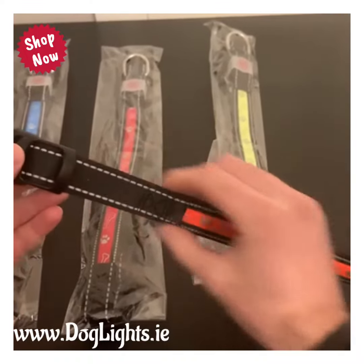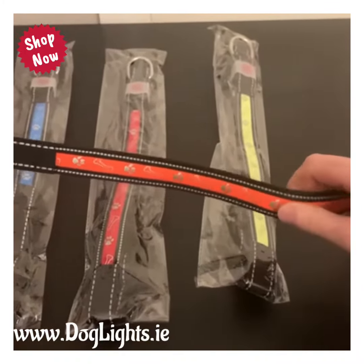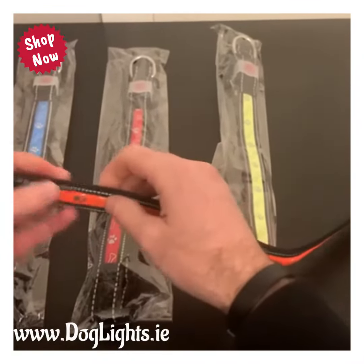You can adjust each of them a little bit by an inch or so, but not that much, so try to get it as close as you can. If your dog is right on the borderline size, go to the slightly bigger one so you can adjust it down.